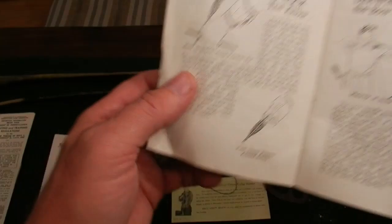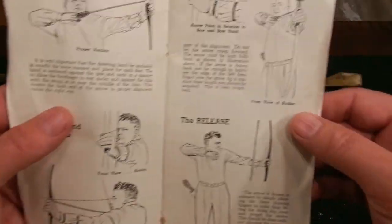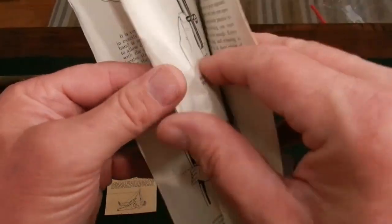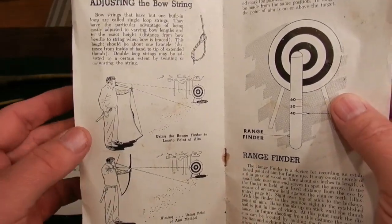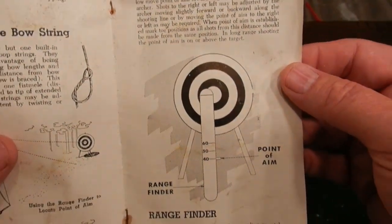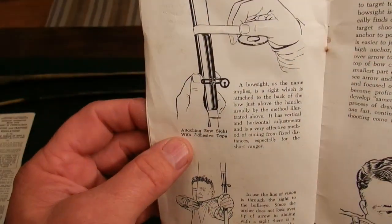The manual covers proper stance, how to draw the bow, anchoring techniques, aiming and holding, arrow-point relation to the target, and proper release. It also shows how to serve in a loop — before endless loops, they used to make a loop and wrap and tie it on a bow string like that. You can also use your bow as a range finder — the point-aim method for aiming and shooting correctly, using your bow limb as a range finder. It covers use for hunting and field shooting, with tape on both sides.